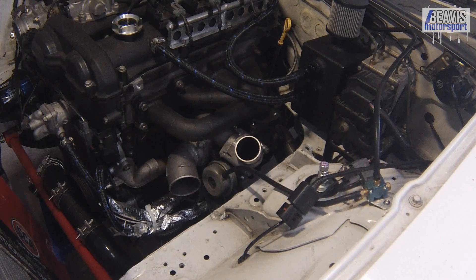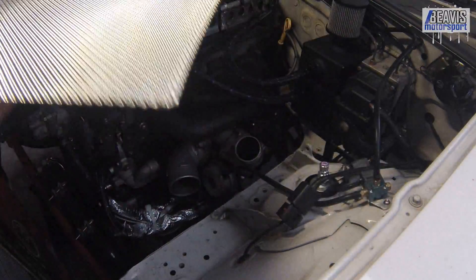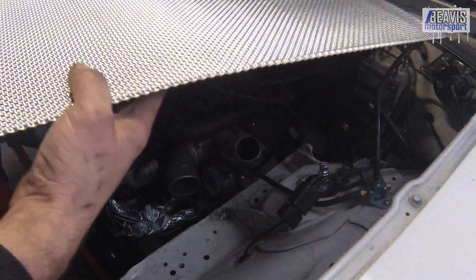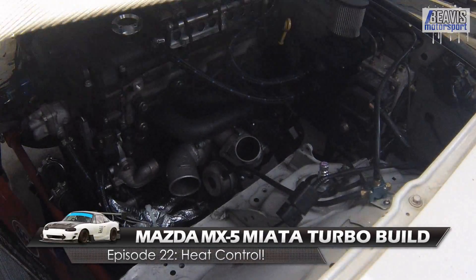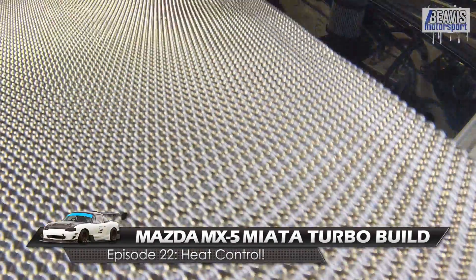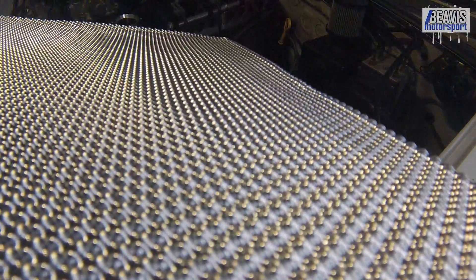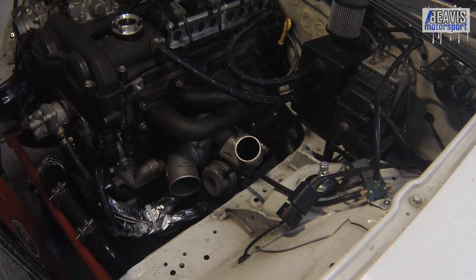G'day folks, my name is Brendan and welcome again to the Turbo Build. Now I got myself some of this perforated multi-layered aluminium heat shield product. Really cool stuff — it's quite lightweight, really thin, but it does an excellent job of heat retainment, keeping the heat in the manifold and keeping the heat out of everywhere else in the engine. So we're going to be making a heat shield for the turbo manifold.